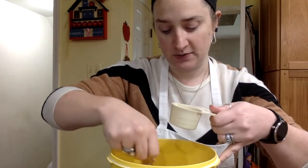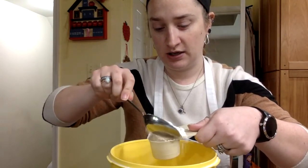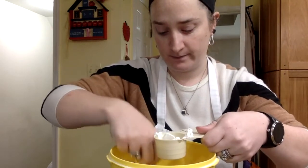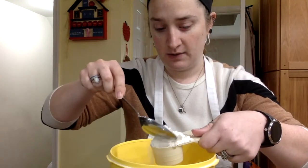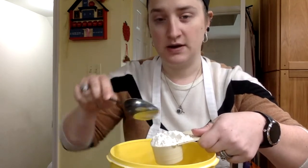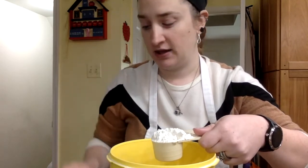Flour gets everywhere, so be careful. You are carefully spooning it in, letting it go into our measuring cup. Slowly. You want to make sure it's overfilled. Do not push down, do not press — that's another way of packing it.